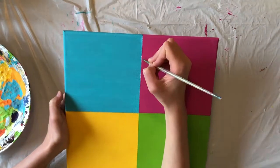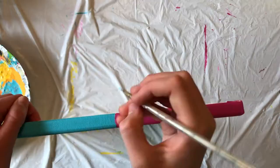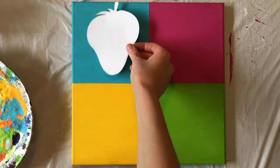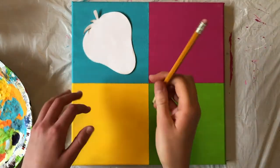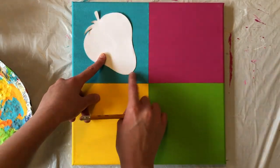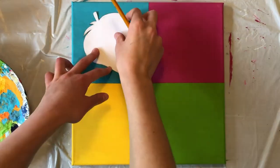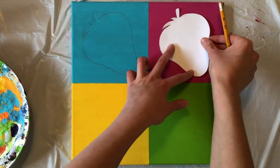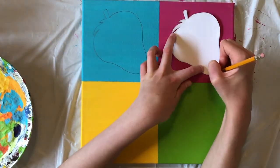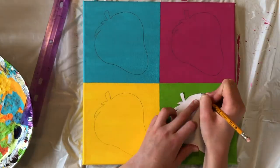Once you've painted all four squares, if you notice that there are any white areas, you can touch those up with a very small brush. When your paint is completely dry, place your strawberry cutout in the middle of your first box and position it how you want it to go — I decided to make mine a little bit slanted. Trace around your strawberry with a pencil. Move your stencil into the next square, try to position it the same as in the previous box, and trace around it. Continue moving and tracing your stencil until you've drawn a strawberry in all four boxes.